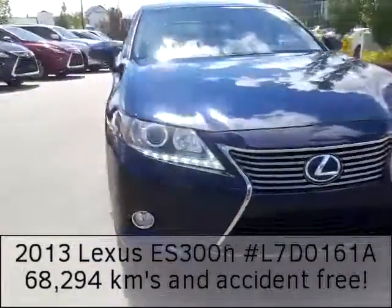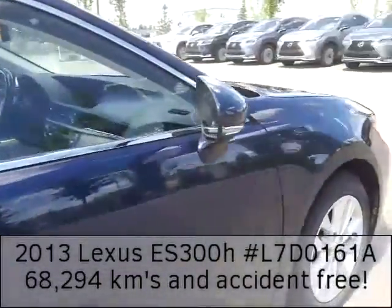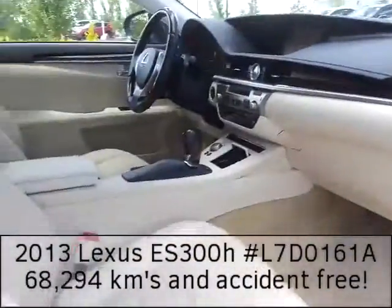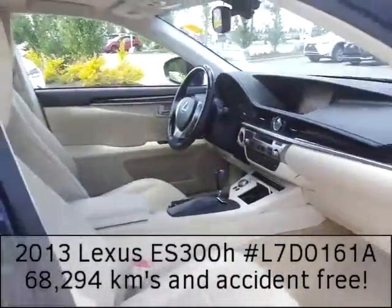And that beautiful Lexus grille. Panning around this side, the body and the inside are just in immaculate condition. Here's a good shot of the driver's side and the passenger side — again, here's that gorgeous cream interior. I'll go over some of the functions here in a second.